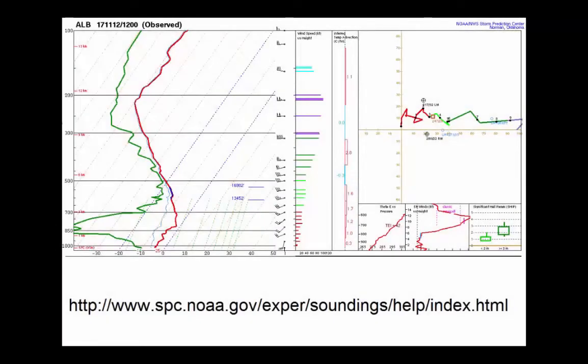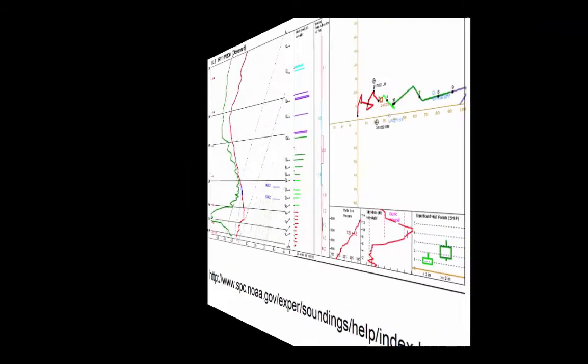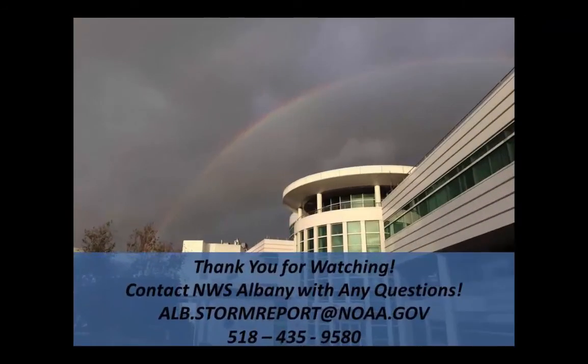For more information on atmospheric soundings, visit the website here. Thank you for watching our video. We hope you learned more about how the National Weather Service launches weather balloons. Should you have any questions, feel free to contact the Albany National Weather Service office.